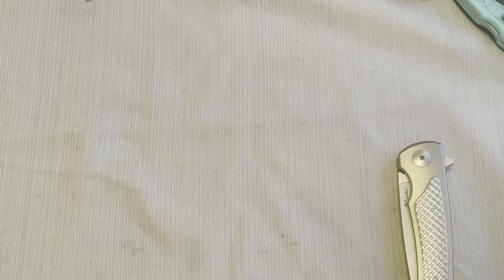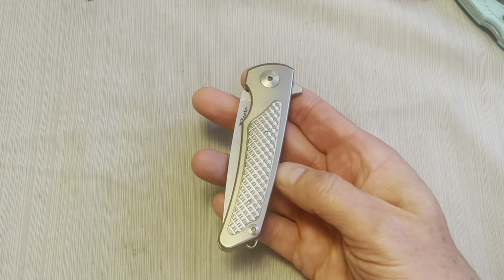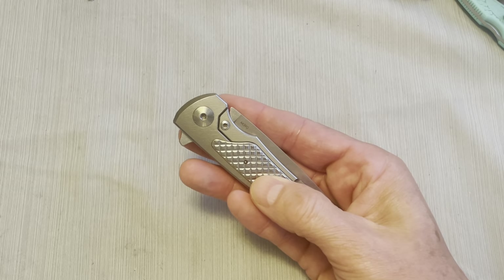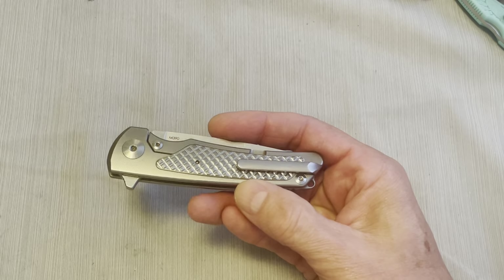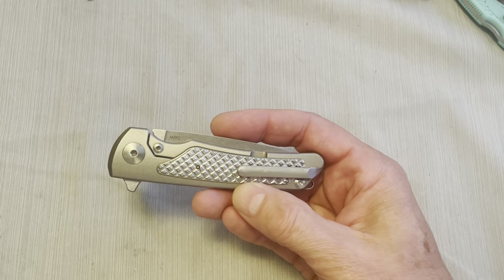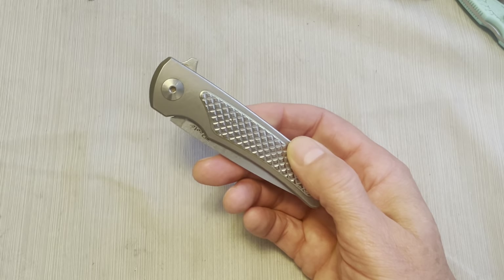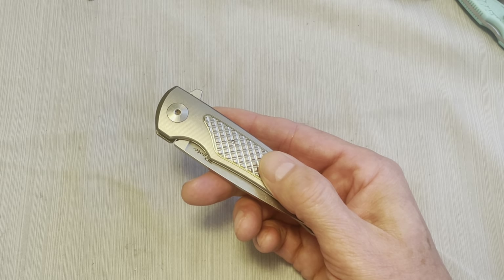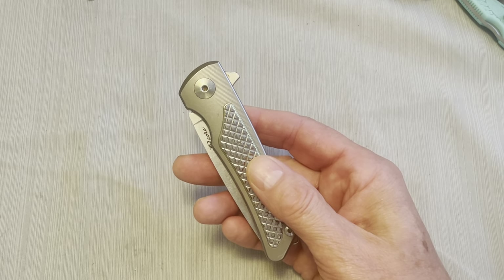Let's get into the review. I bought this knife in about 2016 — I got it from GP Knives, which was fairly new at the time. They were having their Black Friday sale, and this knife usually retails for about $450. I got it for like 50% off, and the very next day it was right back to $450.